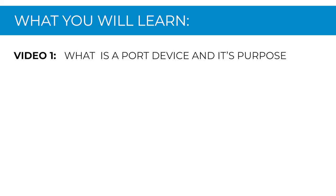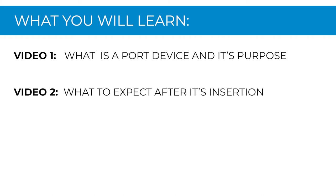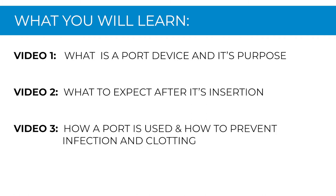Be sure to watch video one to understand what is a port and why it is needed. Video two covers what to expect after its insertion, and video three covers how a port is used and how to prevent infection and clotting. In this video, we go over what to do if accessing or flushing the port at home is needed.